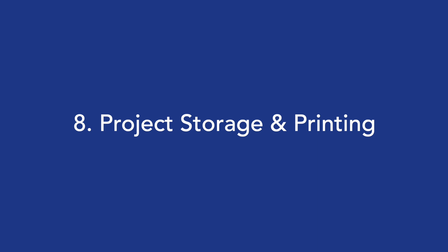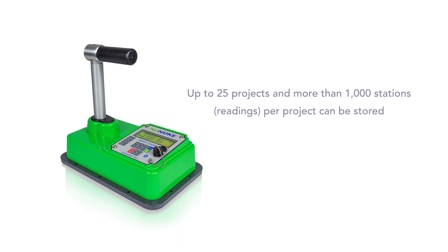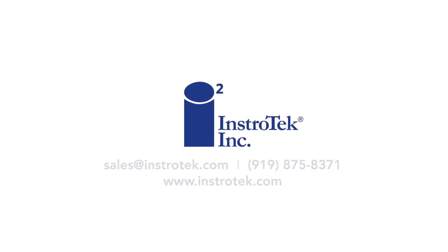Step 8: Project Storage and Printing. The no-nuke is equipped with data storage capability. Up to 25 projects and more than 1,000 stations per project can be stored in the no-nuke. Please refer to the Operator's Manual for instructions on how to set up projects and store data. Thank you for watching Instrotech's no-nuke Quick Start Guide video. If you have any questions or need further assistance, our expert support team is ready and waiting to assist you.